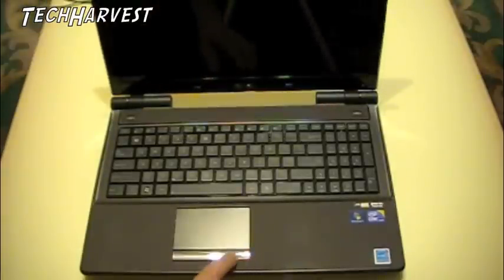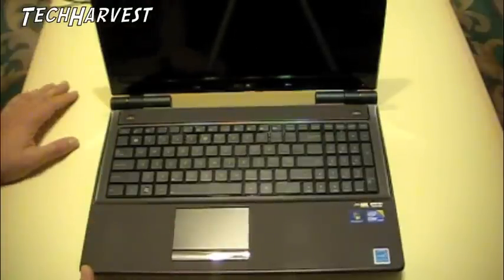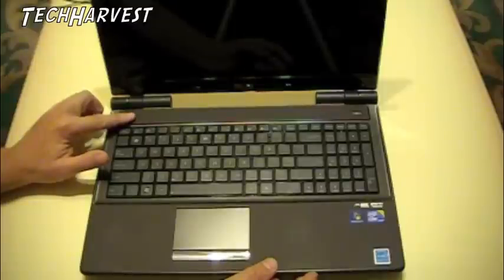This one button down here actually has two buttons, but it's one actual physical button and either side is the click. Nice size touchpad — it actually looks really nice, nicer than I expected. Because I knew it was a brown color but I didn't know it looked this cool. Now you've got your power button up here.